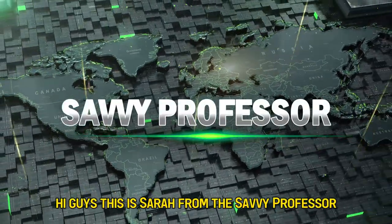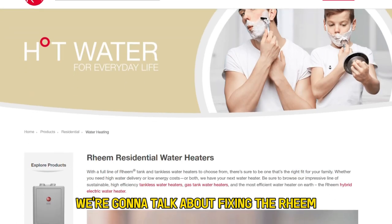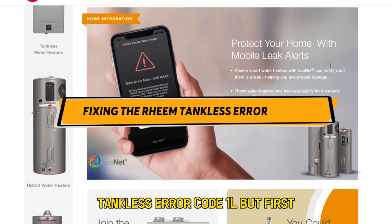Hi guys, this is Sarah from The Savvy Professor, and in today's video we're going to talk about fixing the Rheem Tankless Error Code 1L.